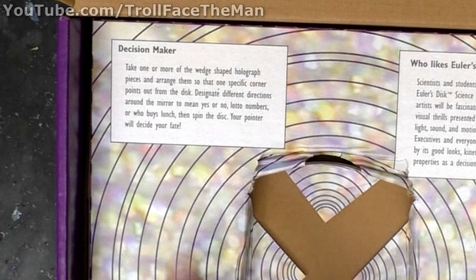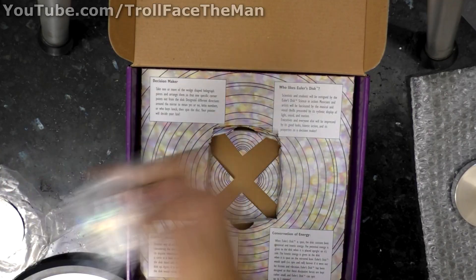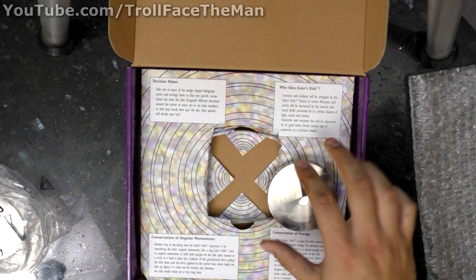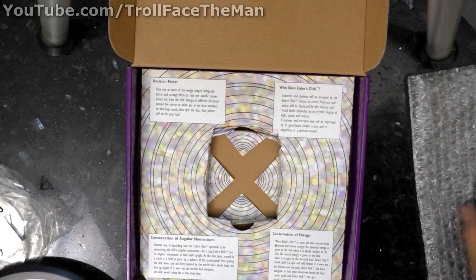This product claims that it is a decision maker. Take one or more of the wedge-shaped hologram pieces, arrange them in one specific corner on the disc, then spin the thing and see what direction it points — and it could be yes, no, lotto numbers, or who buys lunch.